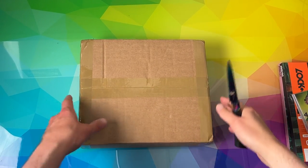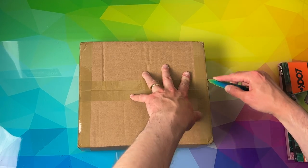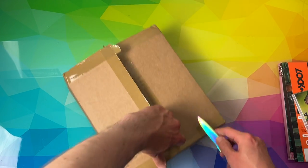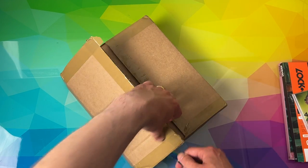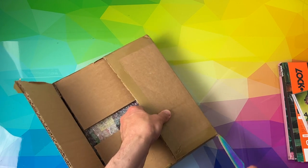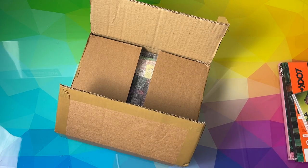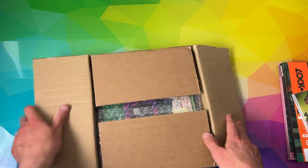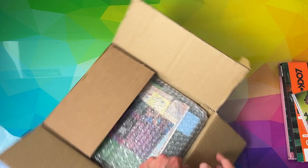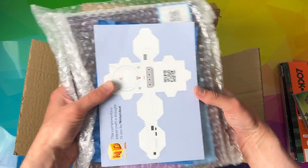Hello and welcome back to another unboxing on my channel. This is a rather exciting unboxing today for myself personally, and you'll find out why in a moment. I've had this for possibly about a week now and just haven't been able to get around to opening it — I've been really busy with some university work that I've had to get done, which is all done now and finished finally.